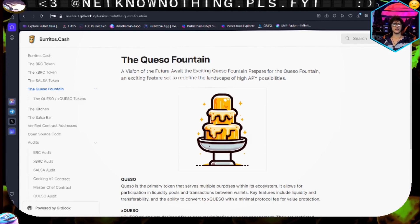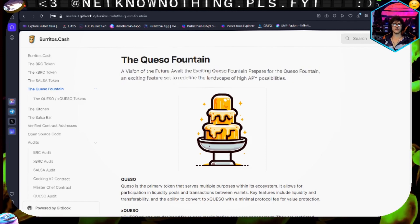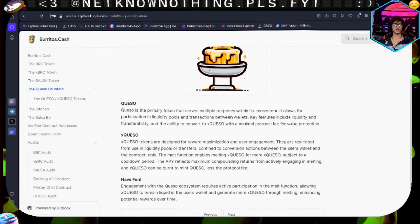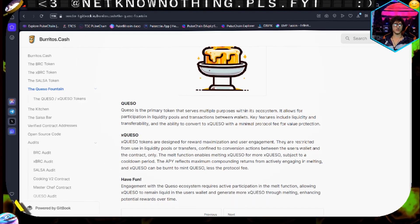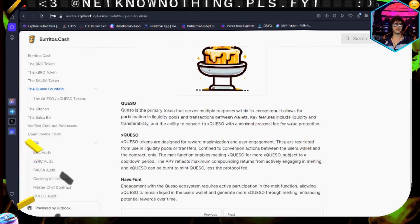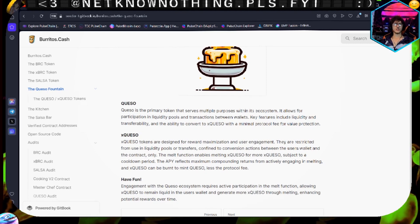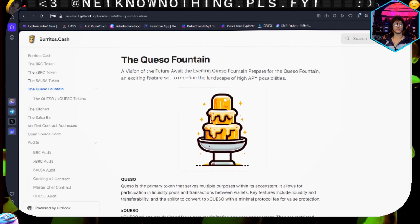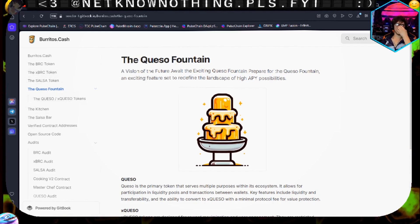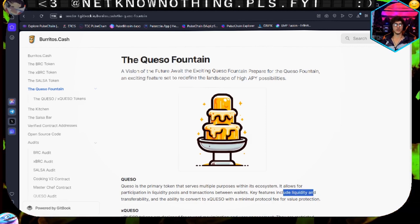Then we have the queso fontaine. I like queso - I'm going to put a couple bucks into this. Queso is the premium primary token that serves multiple purposes within the ecosystem. It allows participation in liquidity pools and transactions between wallets. Key features include liquidity and transferability. I guess this is like the community's token - if you want to do things partnered with the ecosystem, queso would be a good fit.